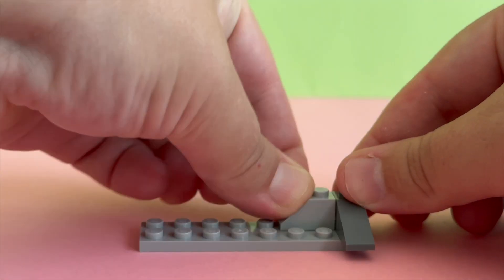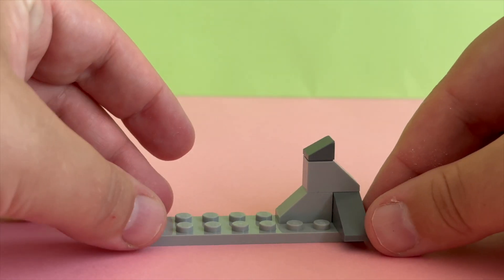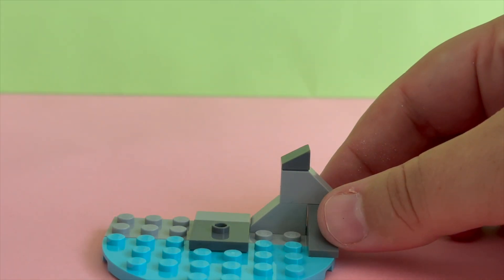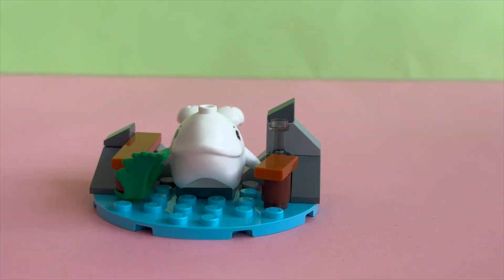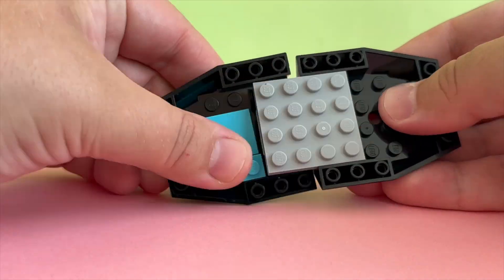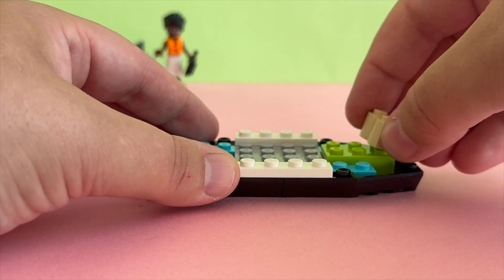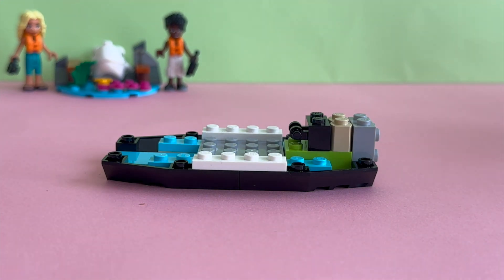Let's start building Baby Whale's little island. It consists of a small blue rounded plate and some grey bricks that resemble rocks or a cliff. Here is how it looks completed. Let's get building the plane! Kids who love sea creatures can enjoy their own rescue adventures as they build and play with this fun LEGO Friends Sea Rescue Plane set.